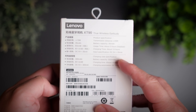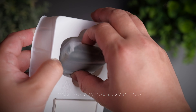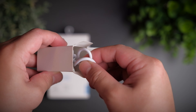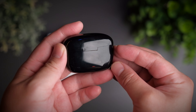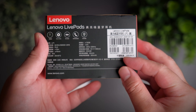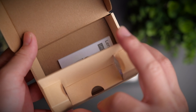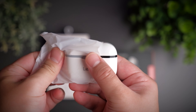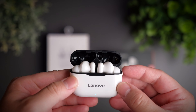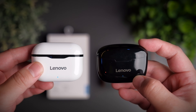In the pursuit of the perfect budget earbuds, we're getting very close to the QCYs with their range of earbuds, but more and more companies, even reputable ones, are starting to launch earbuds at a ridiculously cheap price. Today we're taking a look at two of Lenovo's budget range of earbuds to see if this big brand can produce something good at a budget price point. Welcome to a review of the Lenovo LP1 and XT90.